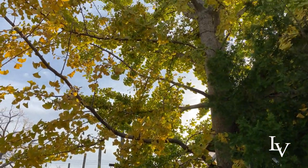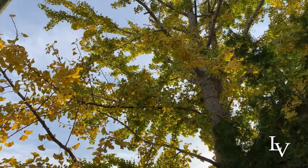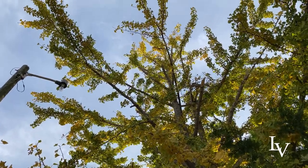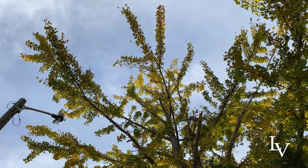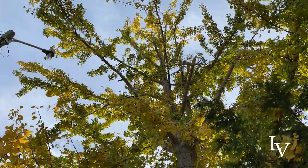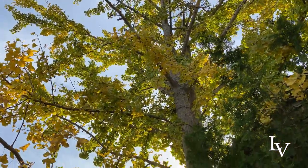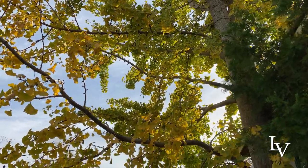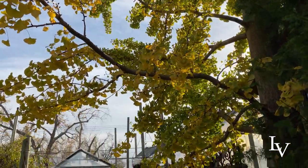Oh my gosh, how tall is this and how old is this? It's not that old. The thing about ginkgos is they grow exponentially — instead of growing like a foot a year, they grow a foot the first year, two feet the second year, three feet the next year. So it's not that old.